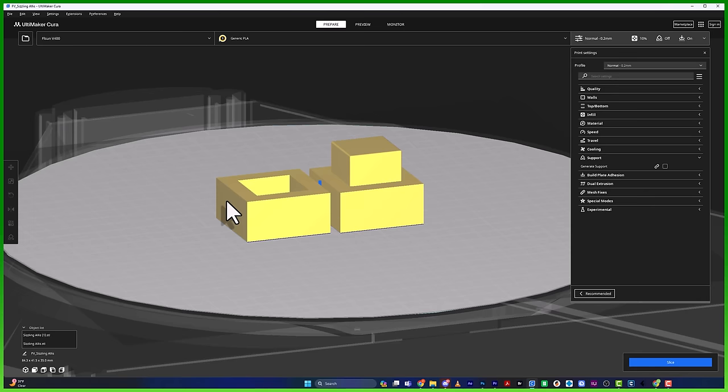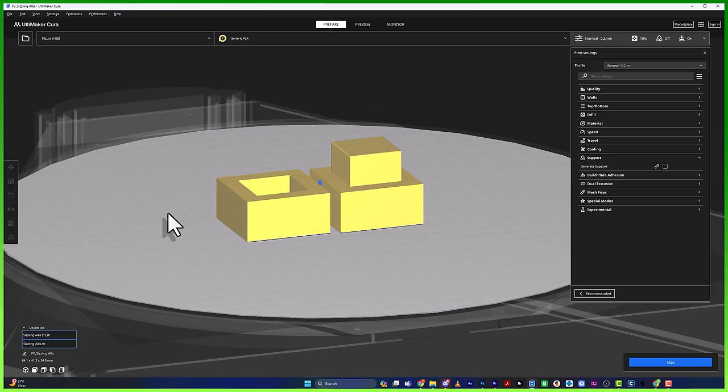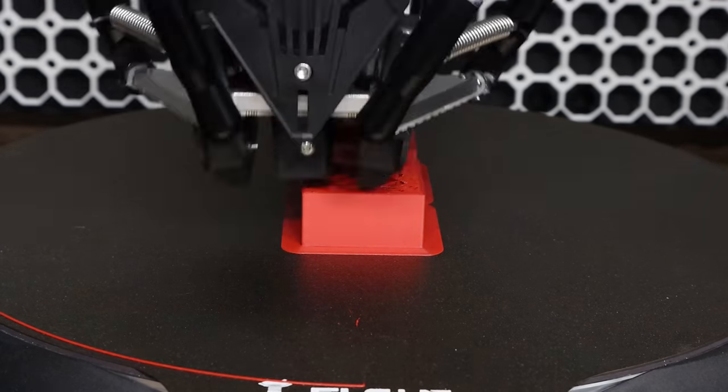Now that I have my new conversion scale of 99.6%, I'm ready to scale this in Cura. I'll select both models, make sure uniform scaling is on, then set it to 99.6 and hit Tab to confirm everything is at 99.6%. Now I'm ready to slice and throw it back on the printer.